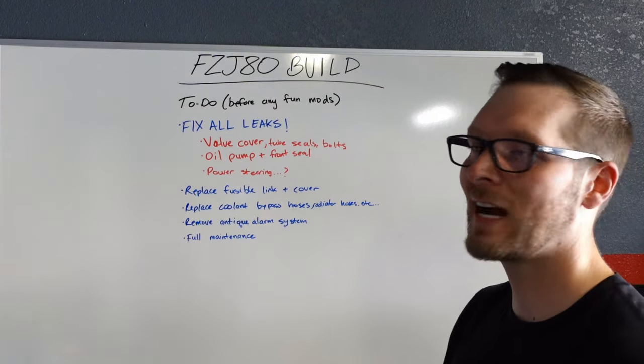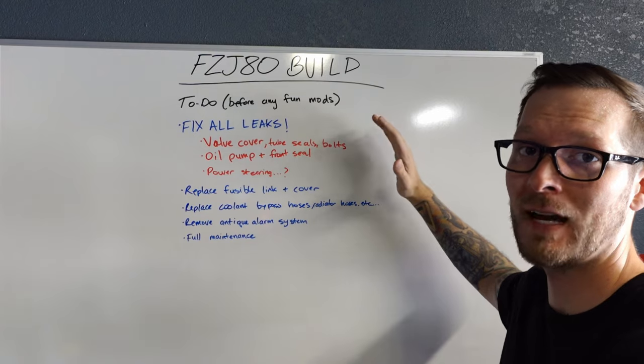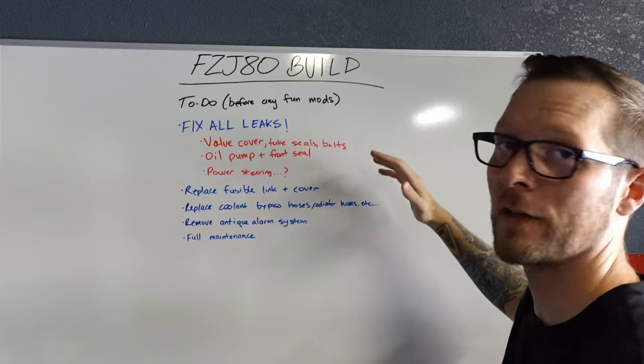Let me take you over to the whiteboard and show you what other things we need to do to this truck before we can get started on the go fast — not really go fast, but the go fun mods. So obviously I want this truck to run well and be reliable before I start taking it off road and on these long trips.